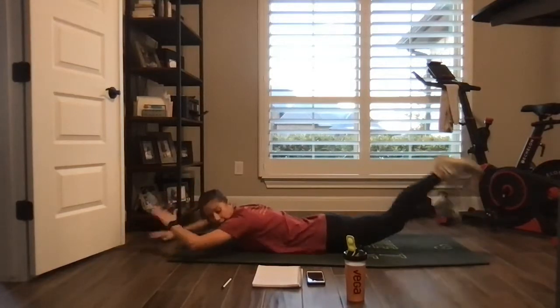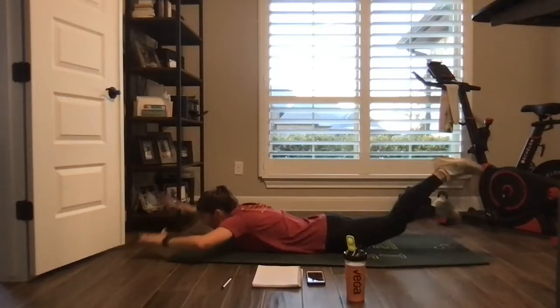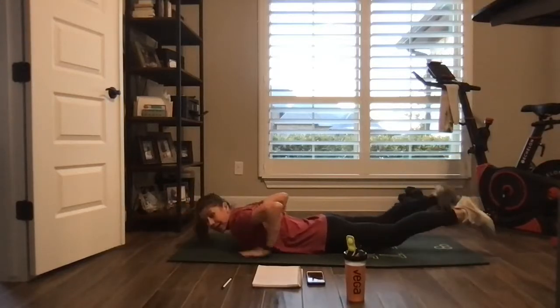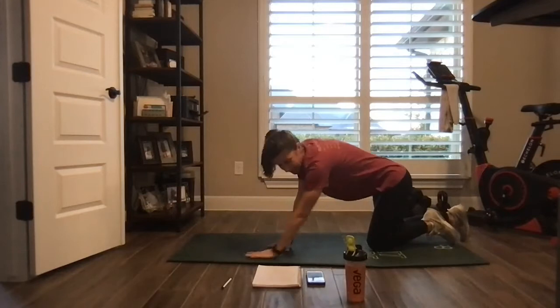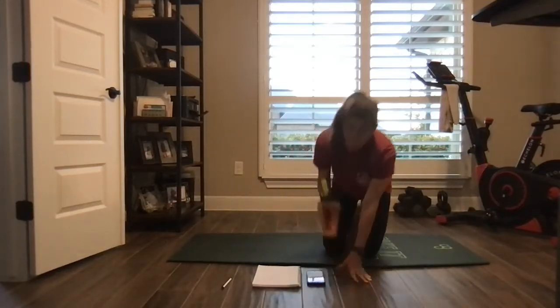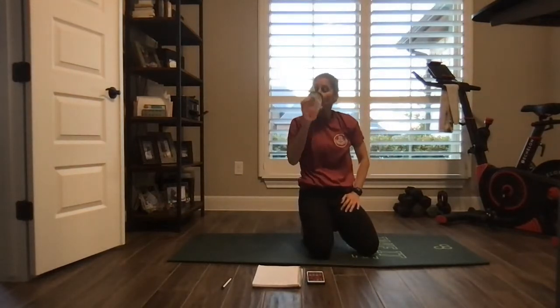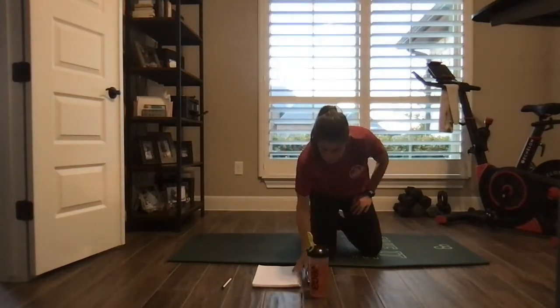Shoulders up, chest up. Looking good. And time.